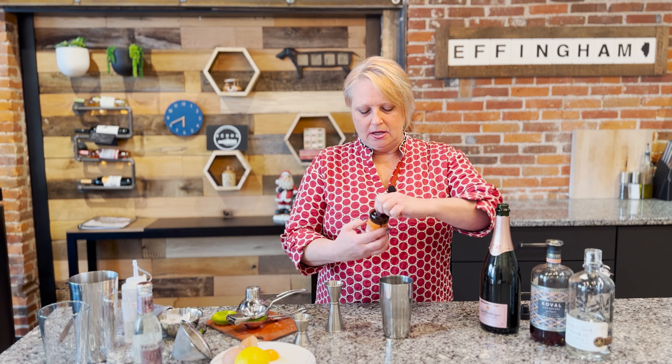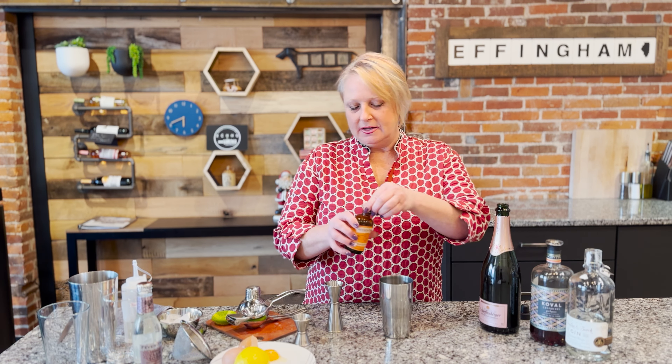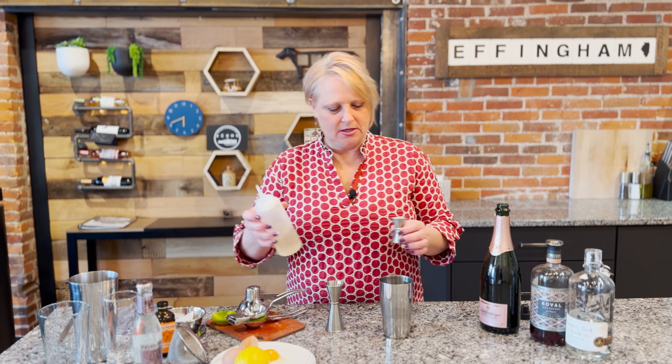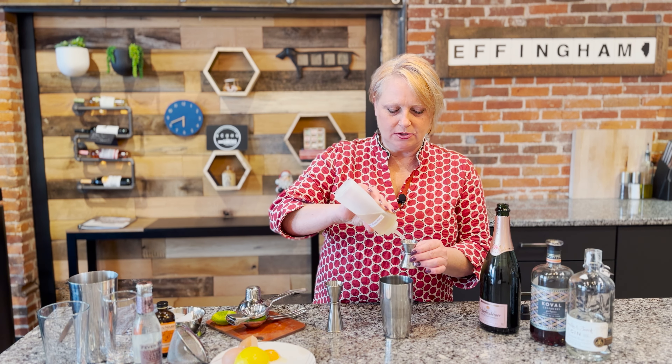We're going to add our sparkling later, so hold on for that. I'm going to add a little bit of orange blossom water, and last but not least I'm going to add about a half ounce of simple syrup — mine is a rosemary syrup.